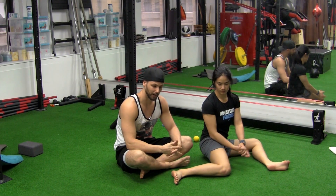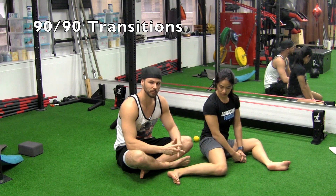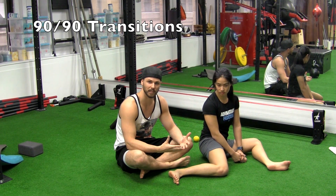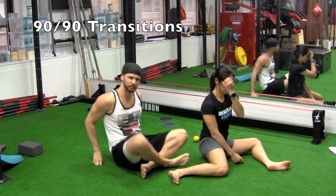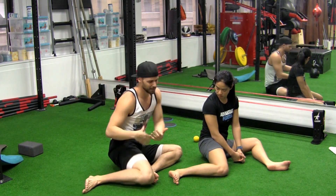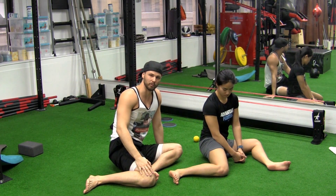We're going to go over how to transition to the 90-90, probably the most butchered exercise possible in the FRC system. It's often confused with the shin box, where we're just kind of flipping over really lazily like this. That's literally the opposite of what we want to do here.